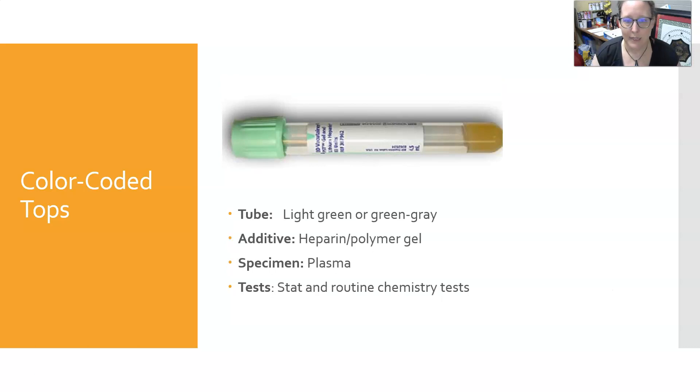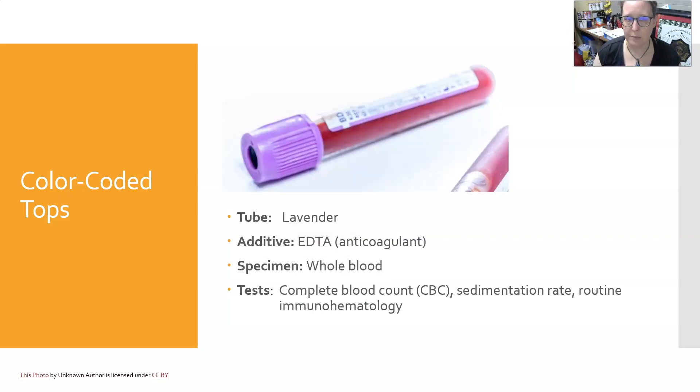The light green or green-gray tube is heparin with polymer gel. It also yields plasma and can be used for stat and routine chemistry tests. The advantage of the polymer gel is that it separates the plasma from the cells and prevents metabolism of certain components.